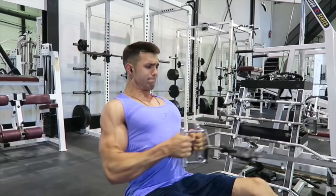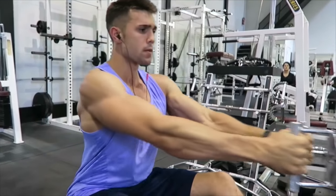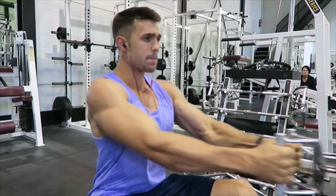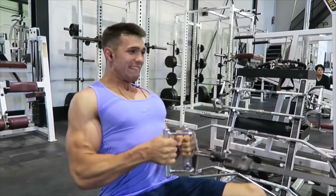Number three is the good old seated cable row. This is an excellent alternative to the barbell row with different positioning — you're kind of straightened out. We have an amazing in-depth tutorial you can check out in the top right. There are a lot of different talking points that are separate from the barbell row in the cable row, and you can get a fantastic stretch for your lats to help build a big back.